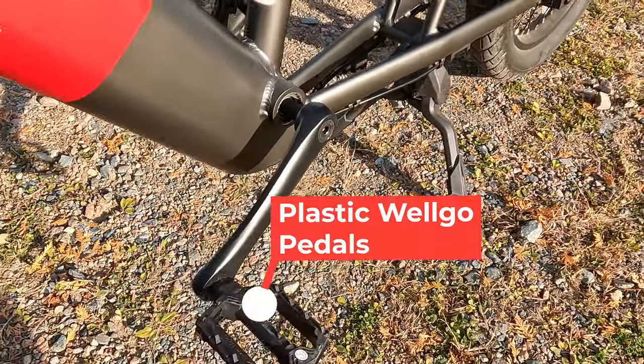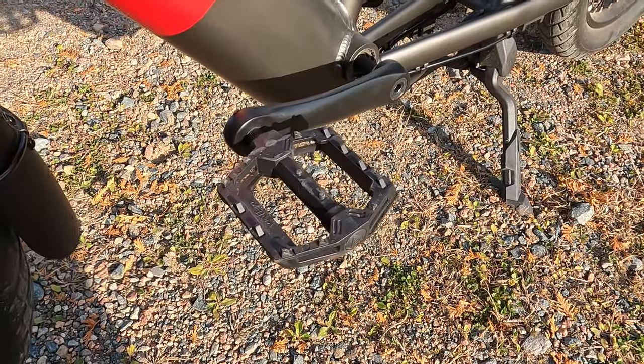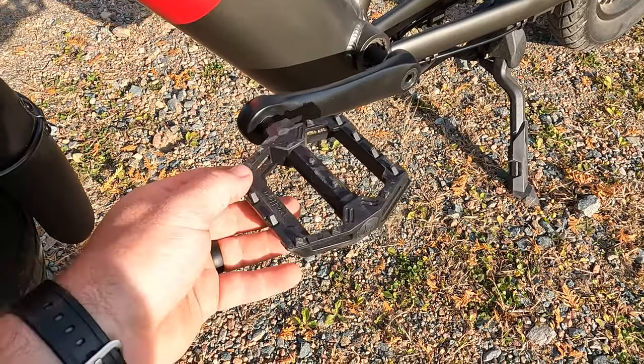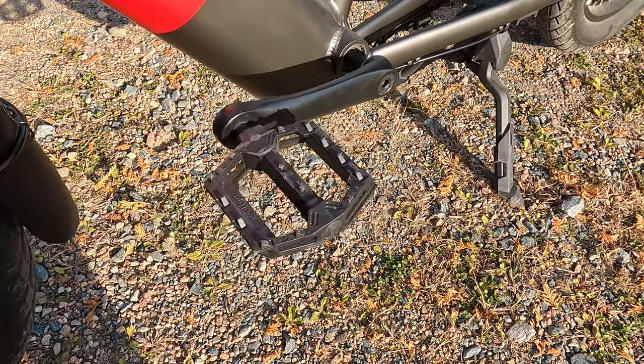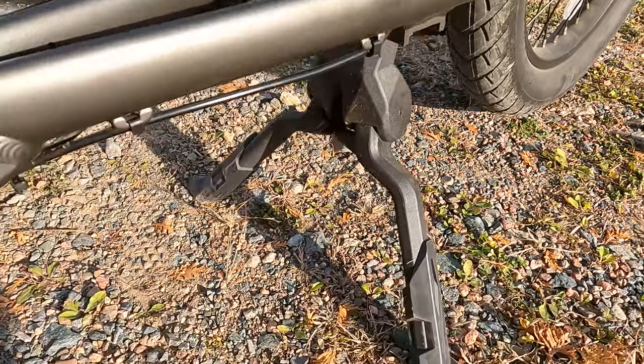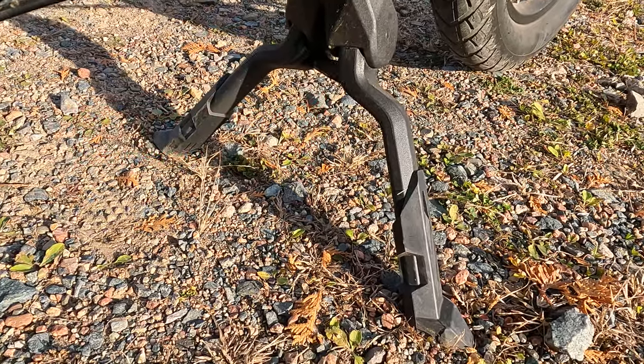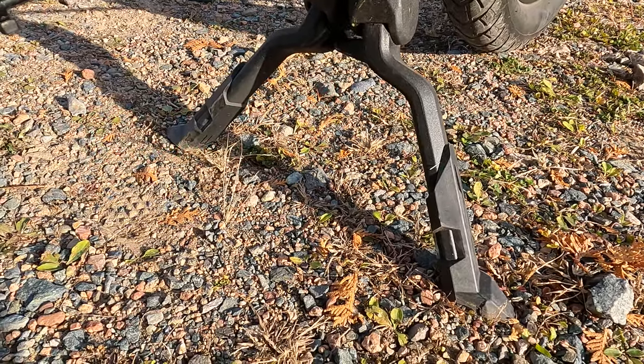Up here we have the pedals — plastic Welgo pedals, a very common component seen on a lot of bikes. If you're looking to add a little bit of color or more grip, we have recommendations on our e-bike accessories list. Coming down to the bottom of the bike, we have a two-sided kickstand that picks up the rear wheel — a very common cargo-style kickstand.